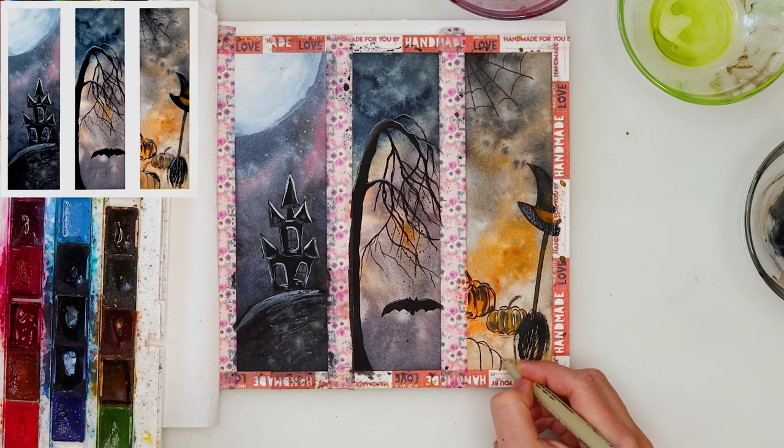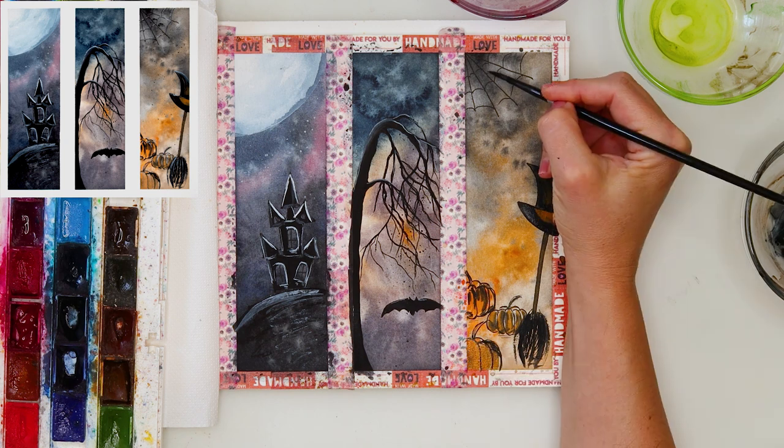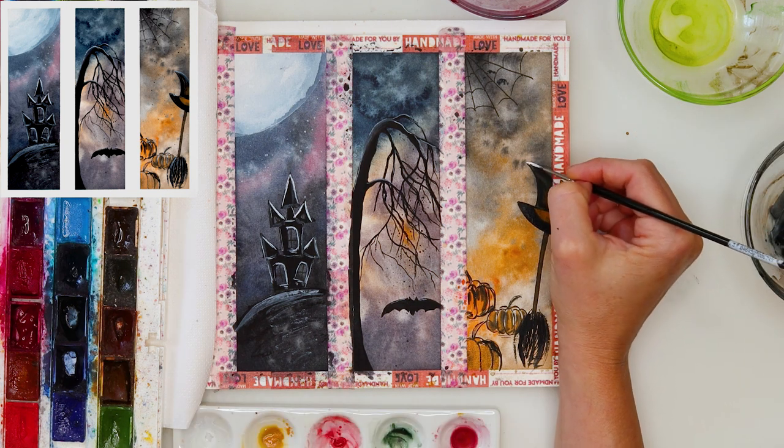At the end I decided to add a third pumpkin — something was missing in that left lower corner — so I've added a third pumpkin, and some spiders on that spiderweb as well, and again some more details with white gouache.